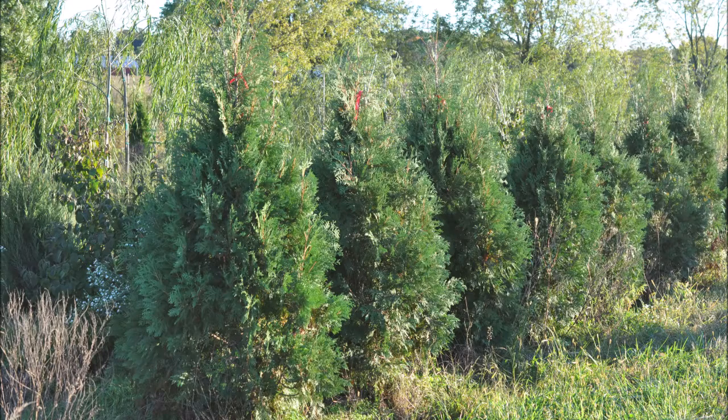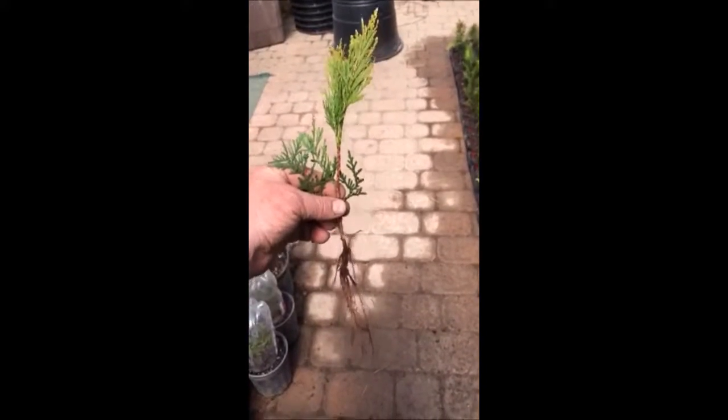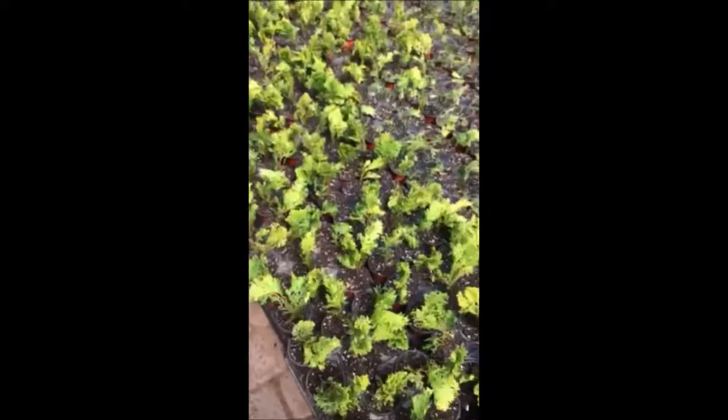Arborvitas are an easy plant to grow. In this video you will see how we start to grow them in our greenhouse. This is an Elegantissima arborvita cutting that we have. We root these out and we plant them in small little containers just as you see here.